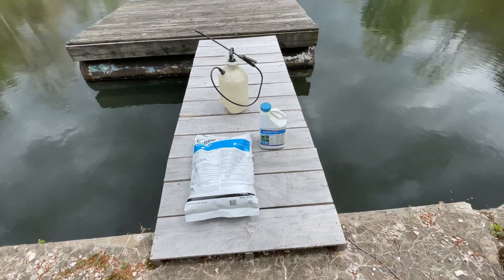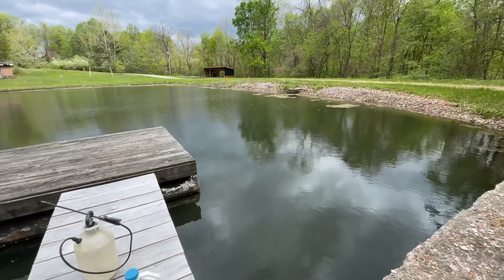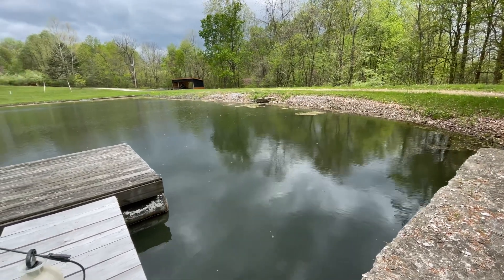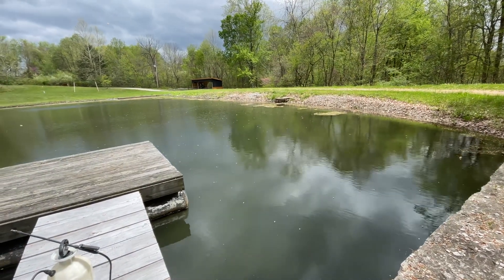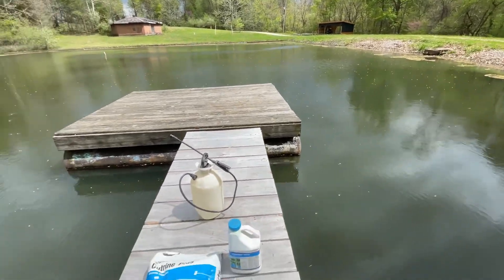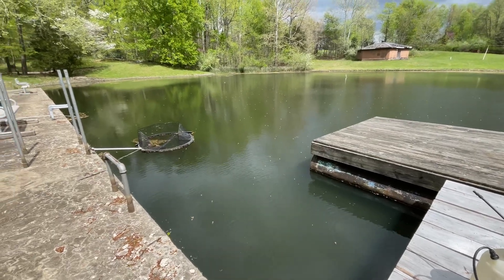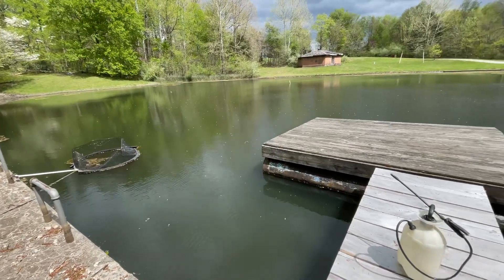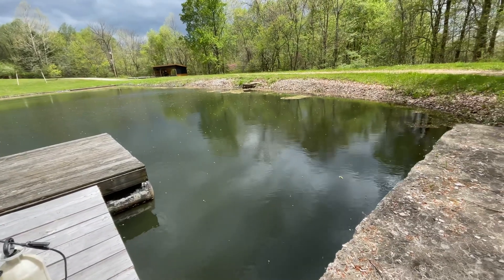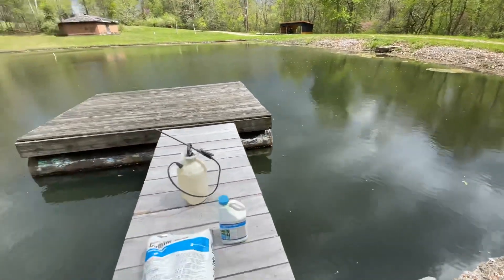How do we get rid of filamentous algae? Well, you could rake it out — that works pretty well, but it is a lot of work. It's very heavy, all wet and filled with water, but you can do that. Biologically, I know some people that have stocked grass carp hoping they would get rid of filamentous algae. Grass carp do not eat this stuff. If you're stocking grass carp hoping to get rid of these floating mats of algae, you're going to be terribly disappointed.